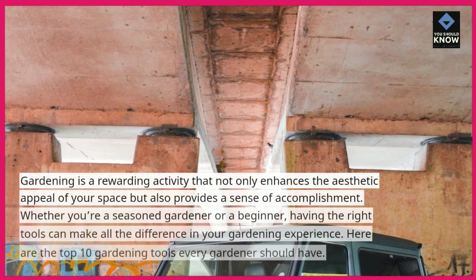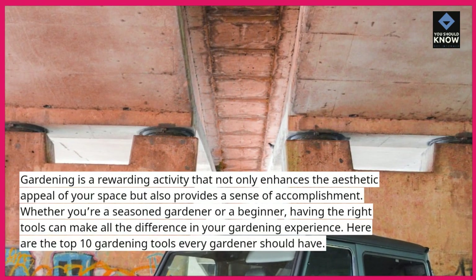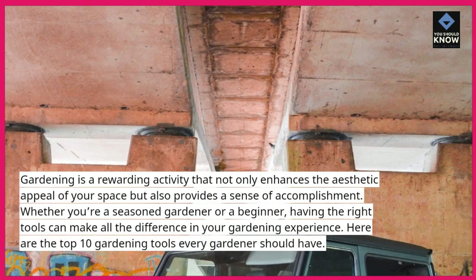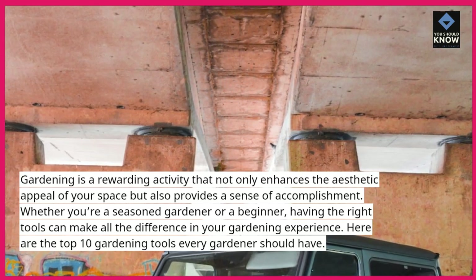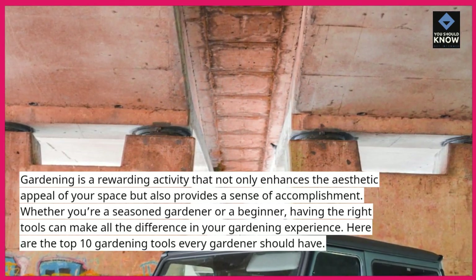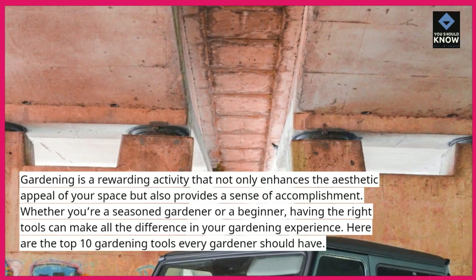Gardening is a rewarding activity that not only enhances the aesthetic appeal of your space but also provides a sense of accomplishment. Whether you're a seasoned gardener or a beginner, having the right tools can make all the difference in your gardening experience. Here are the top 10 gardening tools every gardener should have.